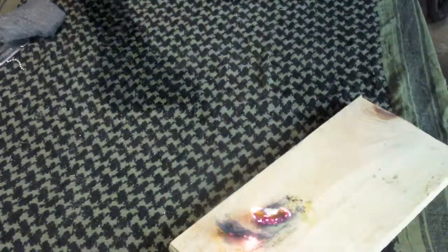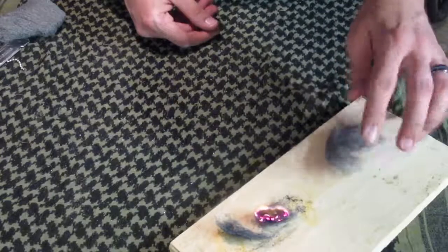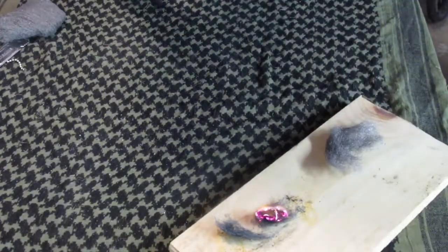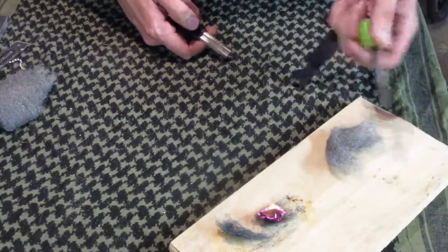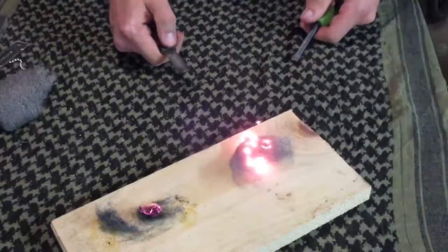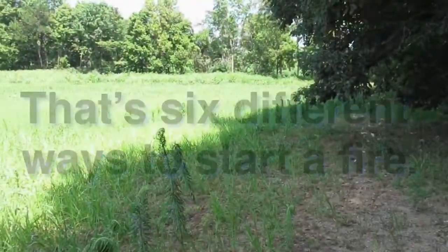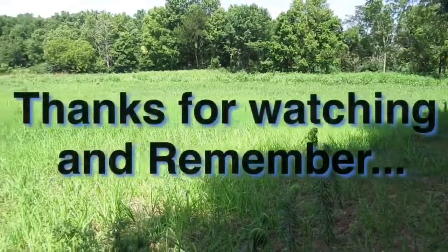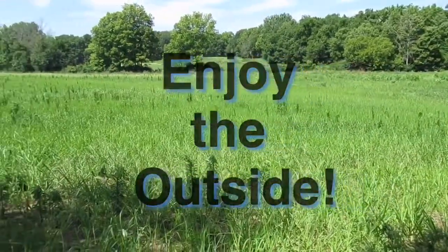Now another quick tip on tinder — tinder will be the next video we do on fire. Steel wool: take steel wool and your ferrocerium rod — it also catches spark just like char cloth. Just like that.